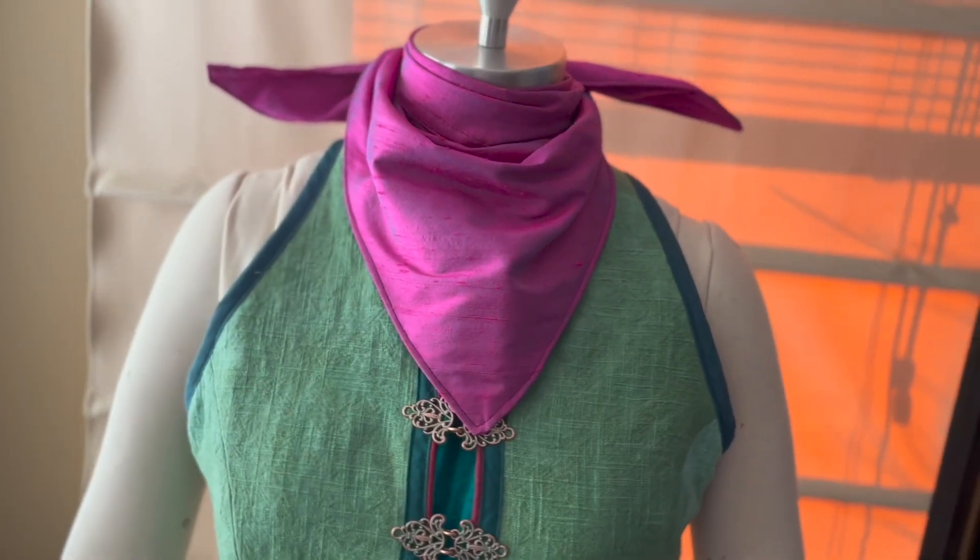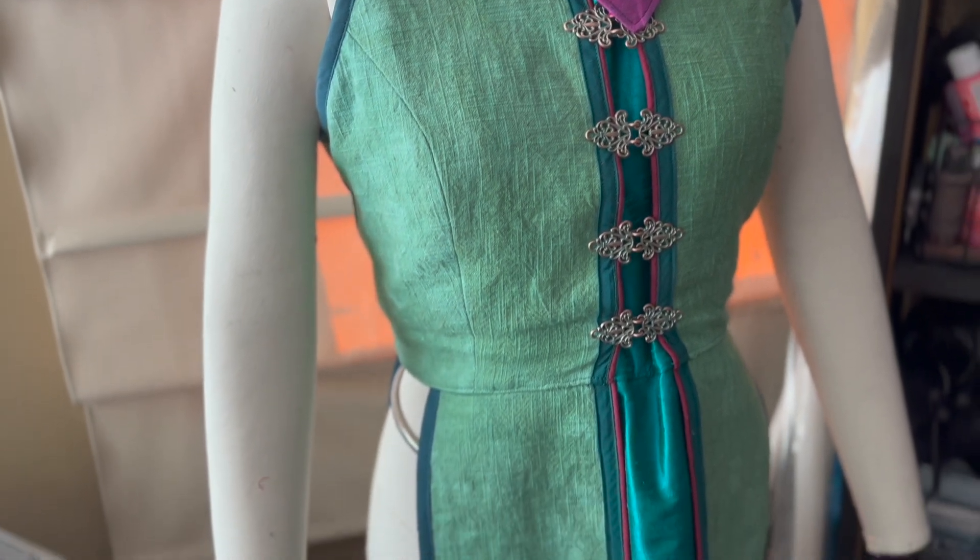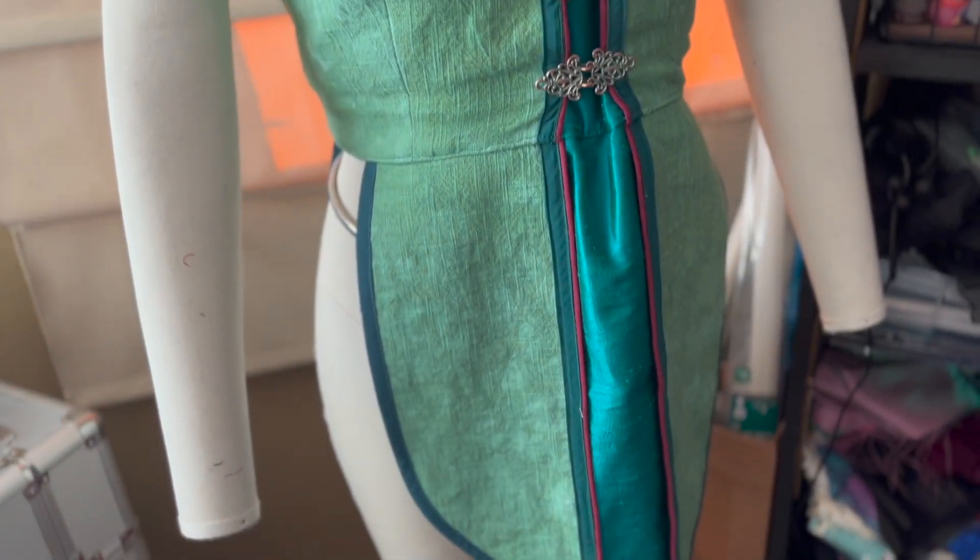After many, many hours hunched over my sewing machine, this is the end product. I also had a long flowing skirt that went underneath the tunic. With all of the sewing done, the cosplay was complete. All that was left to do was to put on my makeup and head out for some photos.